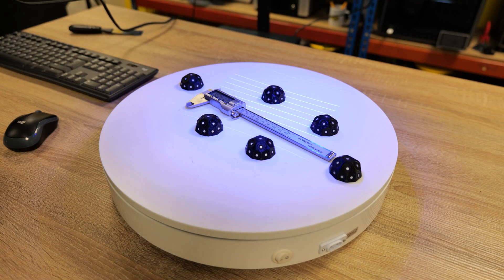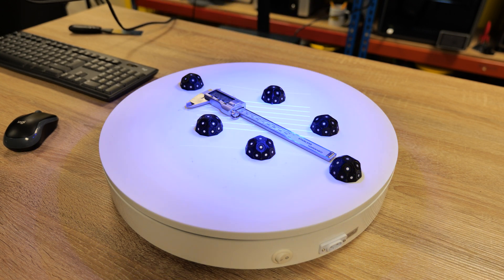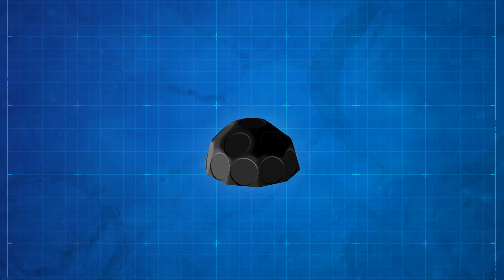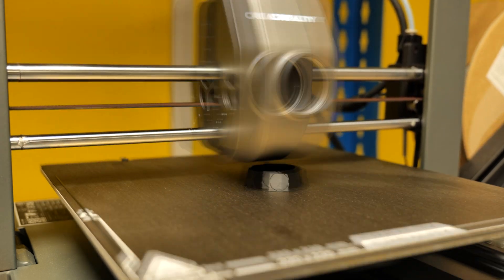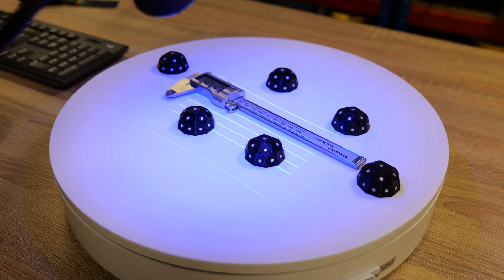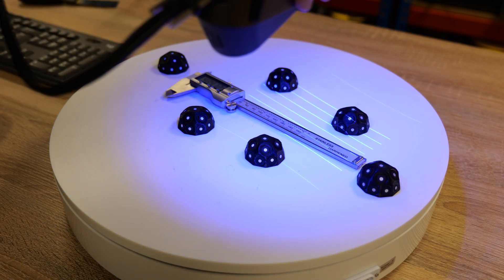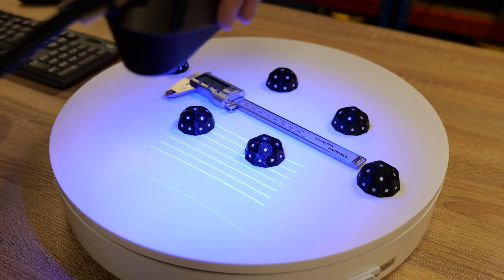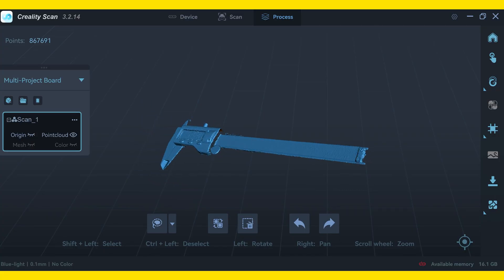Next up we tried a metallic object using the blue light laser. We used markers — actually 3D-printed marker holders with reflective stickers stuck to them — to get a better result and make the markers reusable. We'll put a link to that file in the description. The calipers scanned extremely well, to be fair — we weren't expecting huge results from such a metallic surface. Overall, highly detailed and very accurate. Another win for blue light scanning.